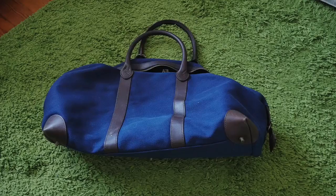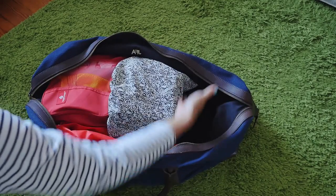So for this weekend trip, I like to use a duffel and it's perfect for a short trip because it fits everything that I need and more.